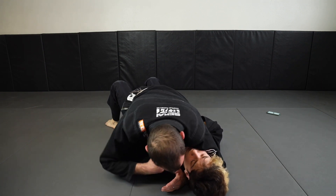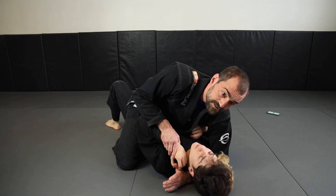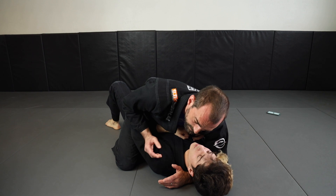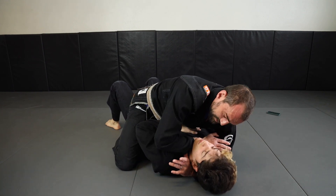When I go for the Ezekiel, it's because he's given me a path. If their hands are up here ready to fight, don't bother. But if he's down here working on my hips trying to escape, now I can thread this one in.